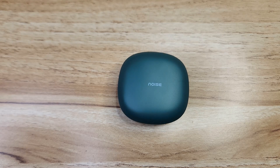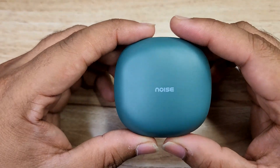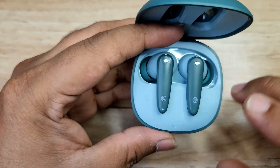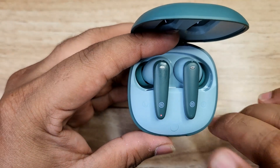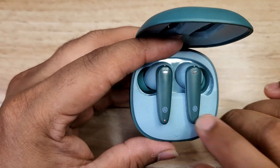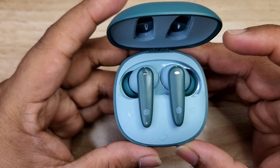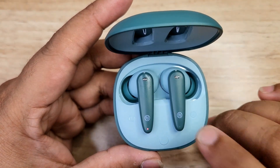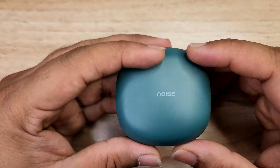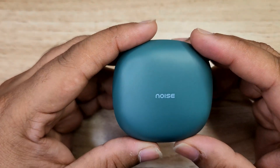Hi friends, I'm back again. I've unboxed the Noise Buds version 404 and used it for about 3 days now. In terms of design, the case is slim and compact. The buds weigh around 3.8 grams and the case weighs around 34.4 grams. It has an IPX rating and magnetic support. The ear tips offer a fairly perfect fit, though for heavy workouts or jogging it's not highly recommended.